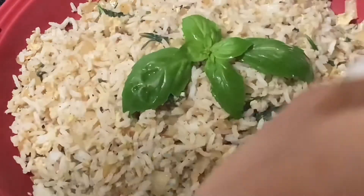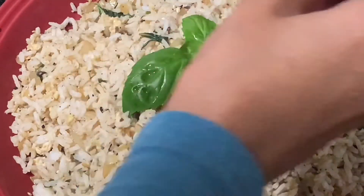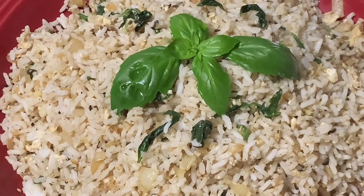I will try the leaf decoration. If you want to try it, please like, share, and subscribe to our channel, and share your video in the comments.